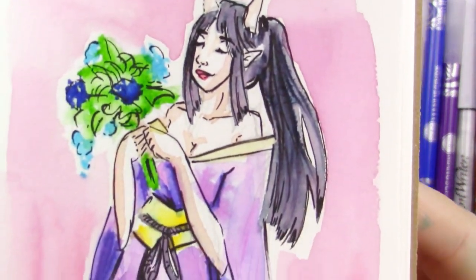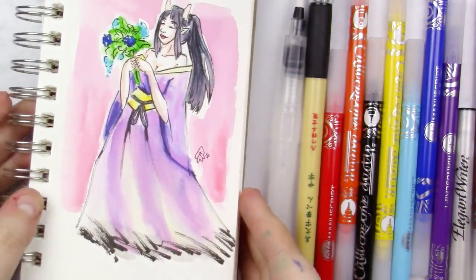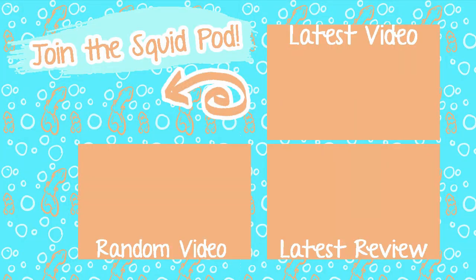Here is a look at the final piece. Thank you guys so incredibly much for watching. If you aren't already and you want to be a part of our cute squid pod, there is a subscribe button down below and a little bell button next to it — if you click that you get notified when I upload new videos. Also don't forget I have social media links in the description below. Until next time, my adorable squidlings — toodaloo!